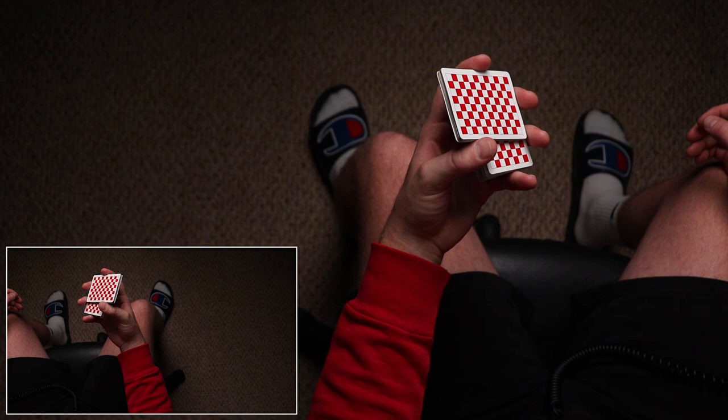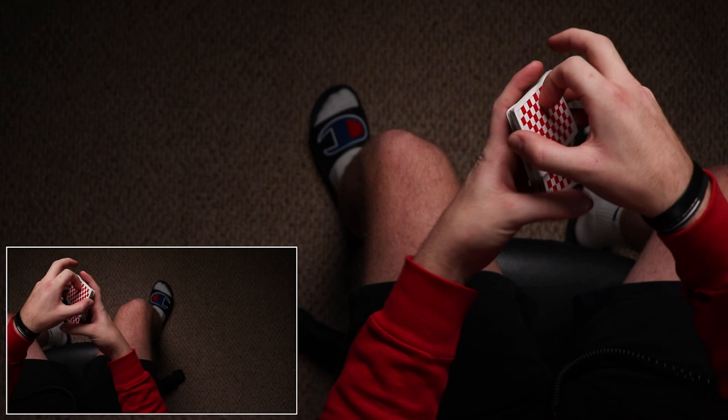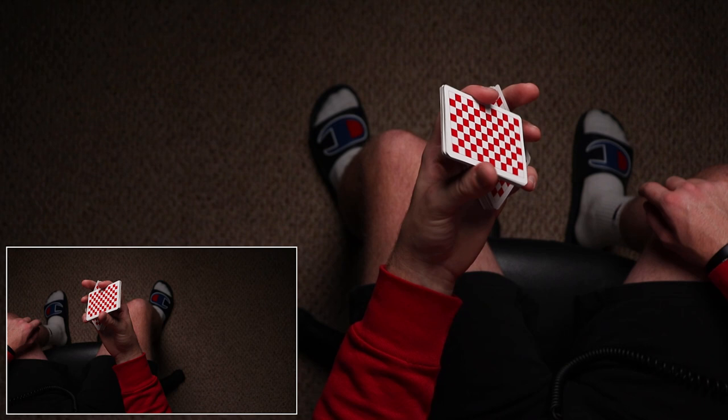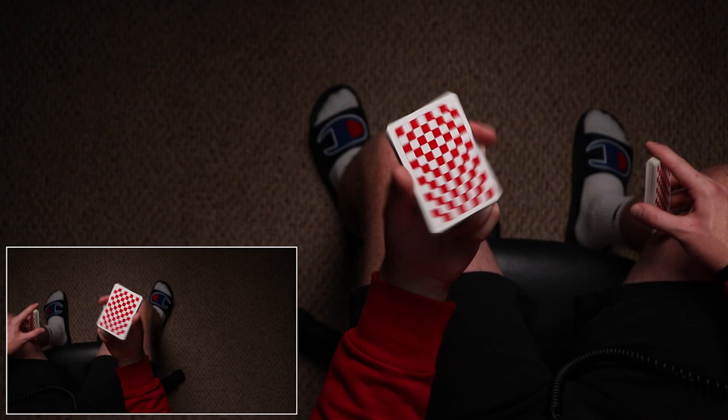So you're in this position — here's what's interesting: your index and thumb are going to rotate clockwise, thumb first. You swivel it out a little bit so that you can clear it off the long side from the packet underneath. Your pinky pulls, and as your pinky pulls it helps the top packet get out of the way. Your pinky curls in and then index and thumb turn this way, and you're cleared out.